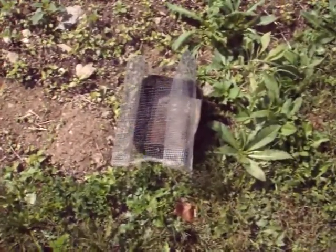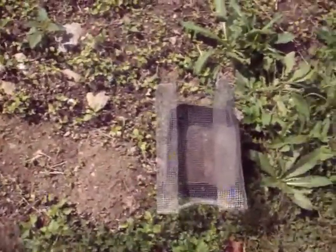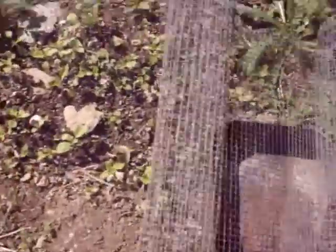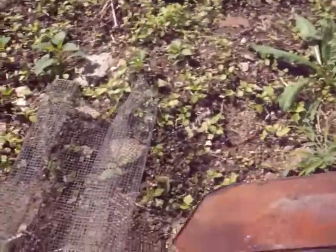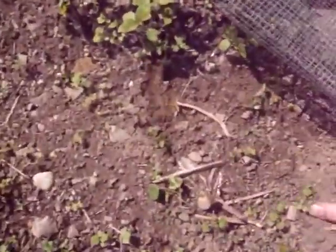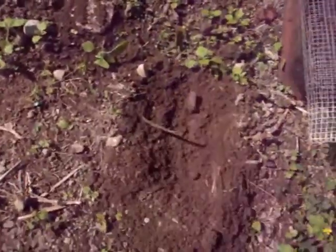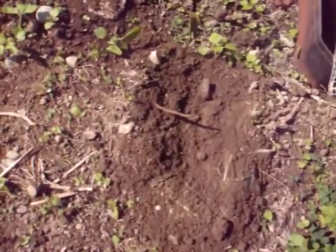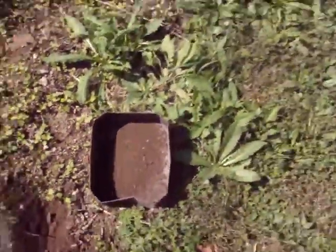My method for getting soil I plan on using for my forms was crude and unusual, but there's nothing the feds can do about it. This is just a wire mesh — it came from a little cage I found laying around in the woods, and that's just the container keeping it in. Anyway, it's quite simple: just get a bunch of dirt, sift it through, take out all the chunks, and there you go. Repeat that about a couple thousand times and you've got a nice pile of dirt.